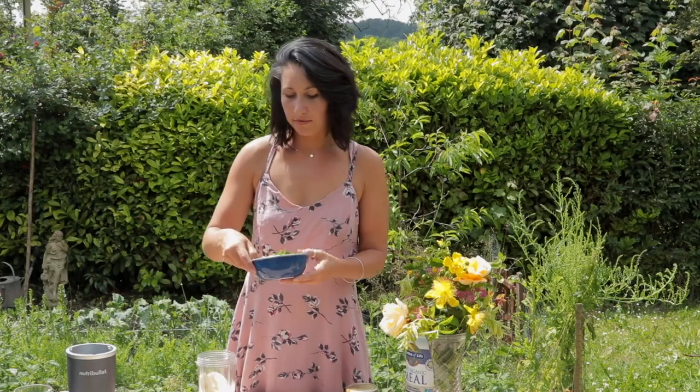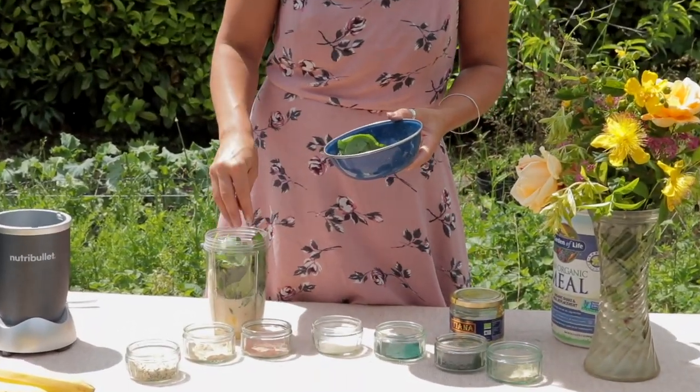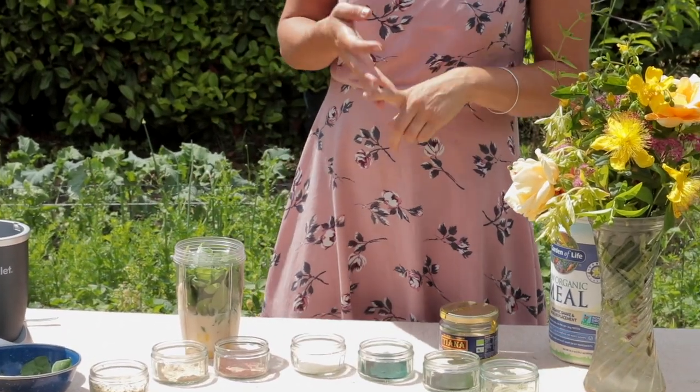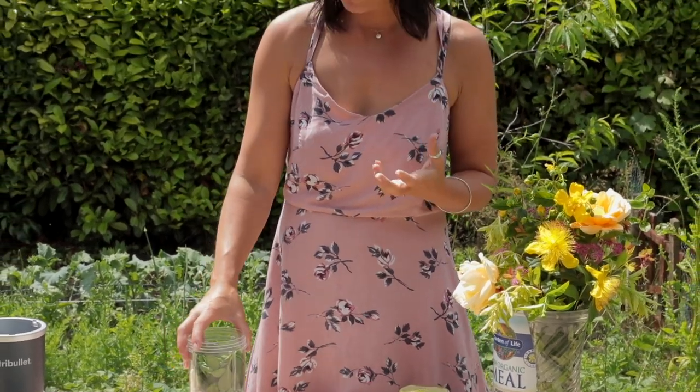To that we're going to add a nice handful of spinach. Spinach is fantastic — really good for lots of fat-soluble bioavailable vitamins. Vitamin A, vitamin C, really good for heart health and your eyes. Really brilliant.